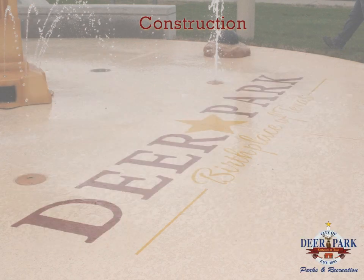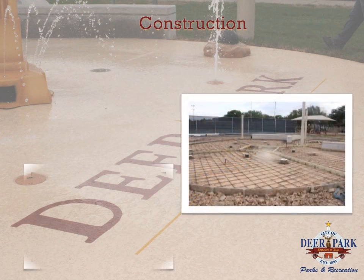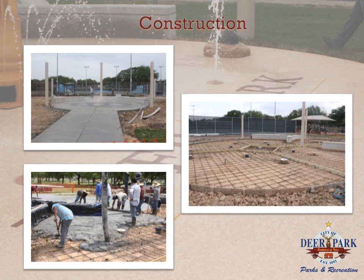Once the plumbing was completed, rebar was laid out, canopy poles were set, and over 80 yards of concrete was poured to give the splash park its structure. The same day, the 4,000-gallon containment tank was also set in place on site.